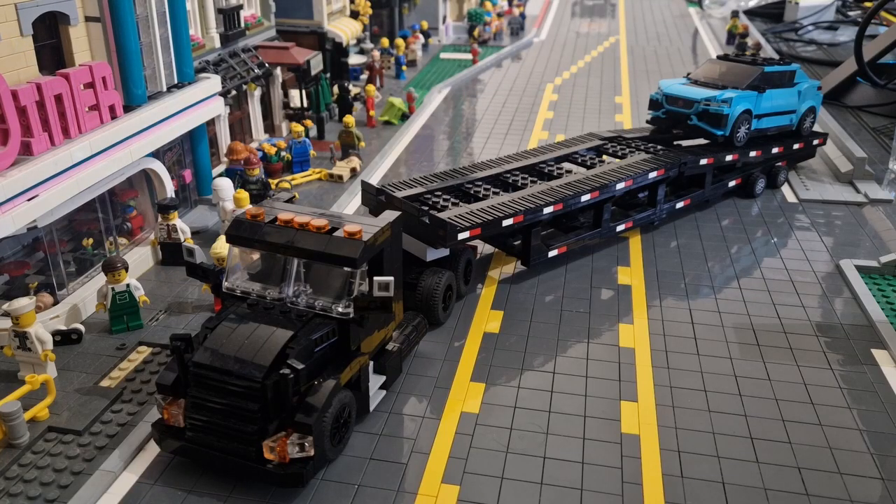Hello everyone, this is my brand new LEGO Mach car hauler. I've spent a long time working on this Mach. Of course it comes in two parts: you've got the semi truck which is pulling the trailer, and of course the trailer.